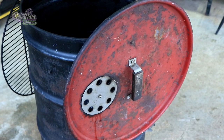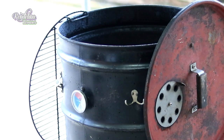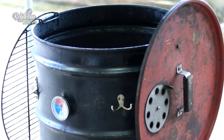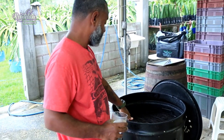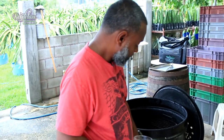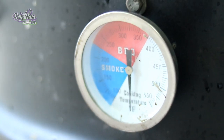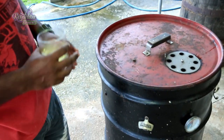This is the smoker here. The amount of meat we do in this, I can't even tell you. It's made out of a metal barrel — opened up — and all this hardware we bought from the States. We imported the opener, the thermometer, the hinges, the grill grate, the handle, the damper, the bottom damper.